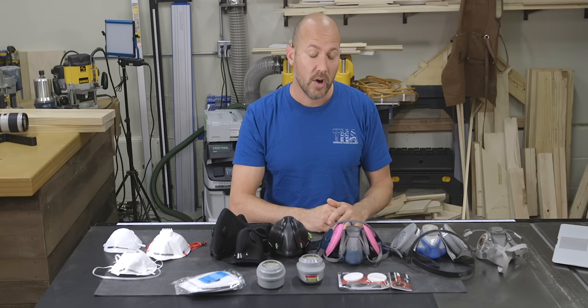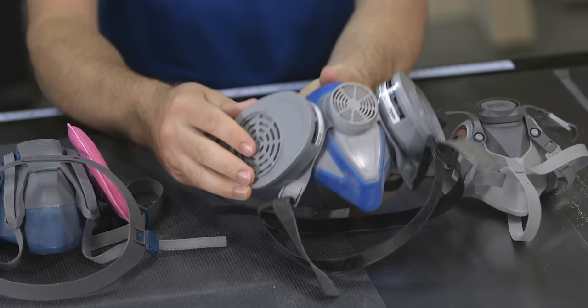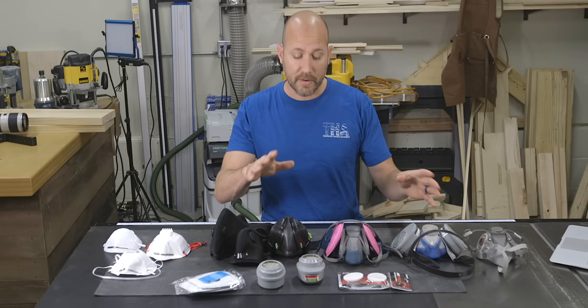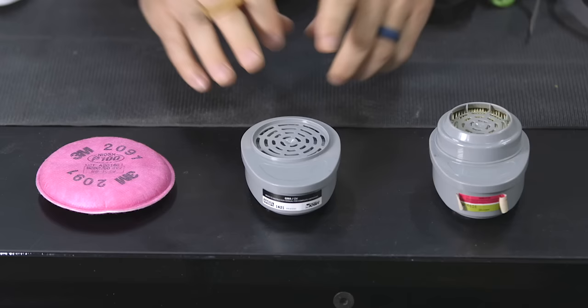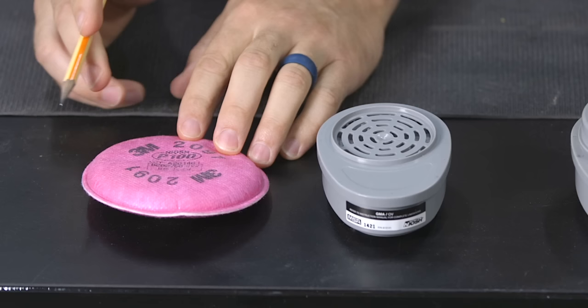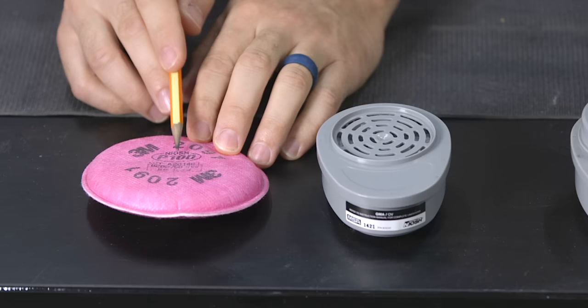I have two manufacturers represented here: MSA and 3M. Both are a great professional grade mask, and the cartridges they use are slightly different from each other. Both cartridges clip and unclip in and out so that you can swap them for a different style or filter type. I have three different filters to look at. The first one looks less like a cartridge and more like a pink pancake — this is the 3M P100 filter, which is NIOSH rated, oil proof, and 99.7% effective at filtering particles down to 0.3 microns.